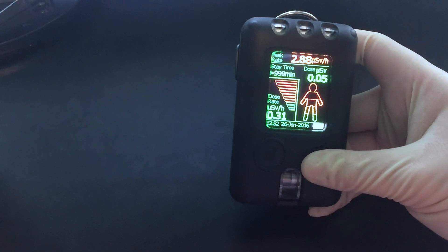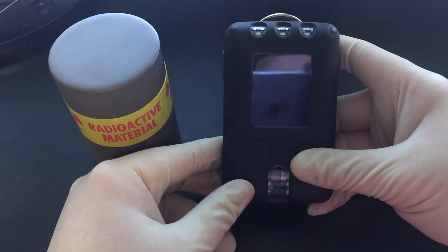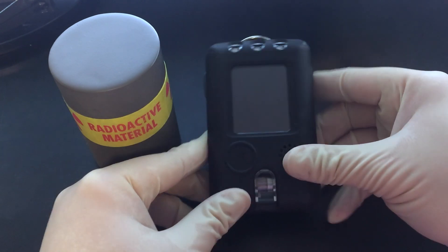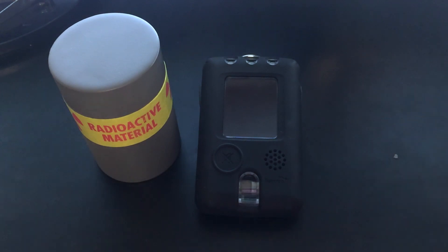Now, I do have another guest, so when I bring this close, it shouldn't take too long for the dosimeter to begin complaining. We'll just set it down and let them be friends for a few seconds.